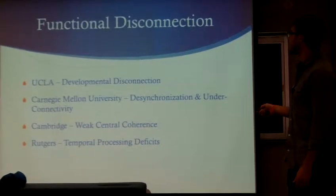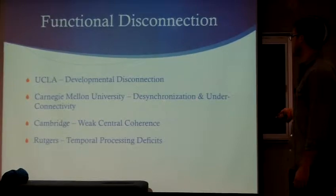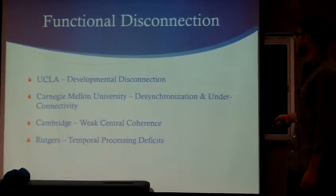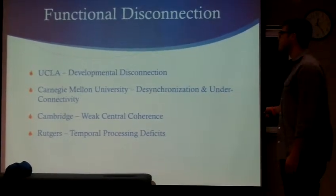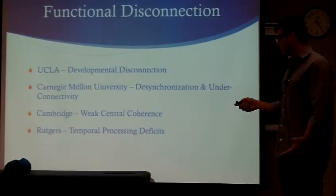These are the different research terms: hemisphericity, functional disconnection, also called developmental disconnection, desynchronization, under-connectivity, weak central coherence, and temporal processing deficits. Look these up — we'll give you the research on them, because this is what proves that what we do works.